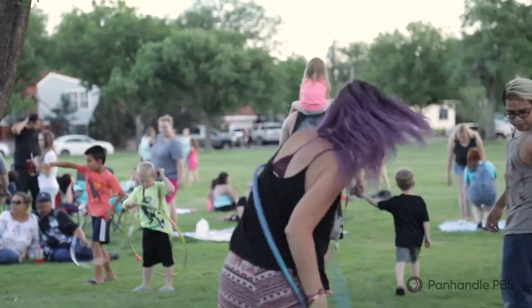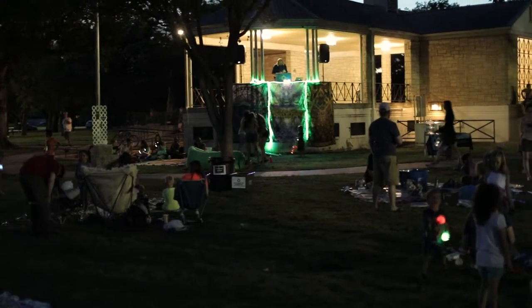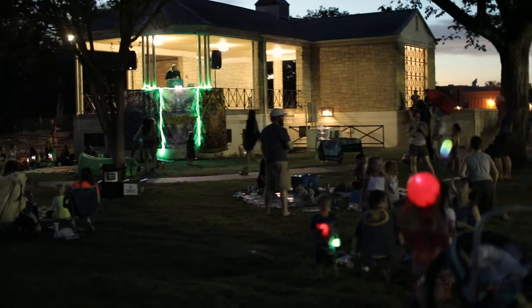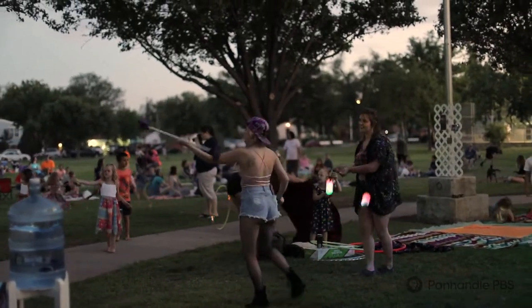Hula hoops are really cheap at Walmart. If you go and follow Bomb City Flow Arts, you'll be updated on all the events and able to look up tutorial videos. We're working on putting all the different types of flow arts individually on the page so people can explore and maybe pick something they like.